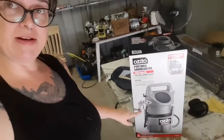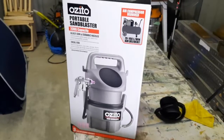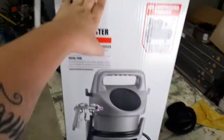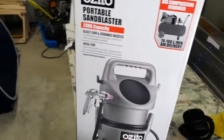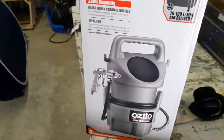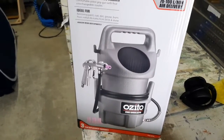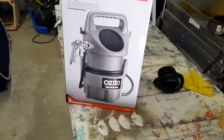So I made a weekend trip to Bunnings and picked up one of these bigger sandblasters, hoping it will work a lot better. After having a go of using the other one, I jumped on YouTube and saw another guy's review about the smaller one — he had the exact same problems that I had. So I'll be ditching that one; I'll either sell it or give it away to someone.